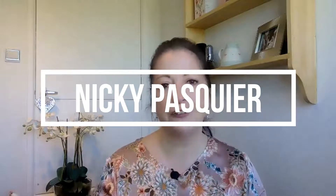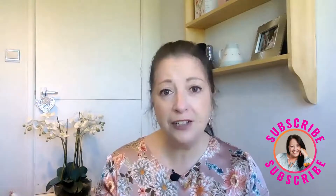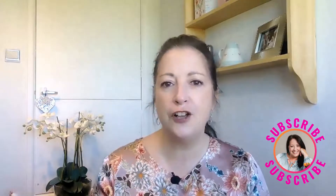For those of you who don't know me, I'm Nikki Pasquier. I'm a Canva certified creative and I help small businesses successfully market their brands online using some of the best marketing tips, tricks and tools. So if you don't want to miss out, be sure to subscribe to my channel and turn on that bell notification so you're one of the first to know when I publish a new video. We've got a lot to cover today, so let's get started.